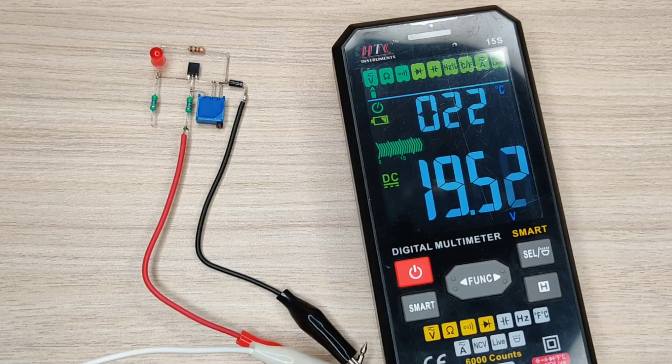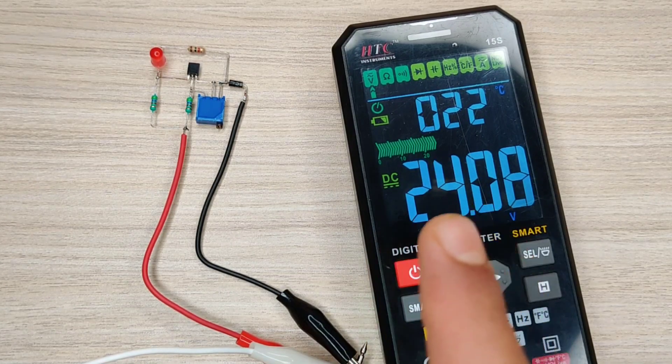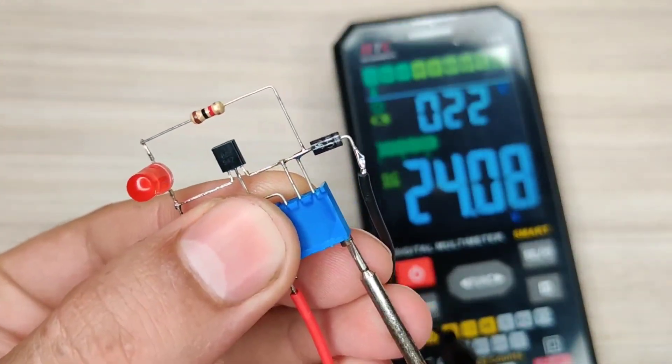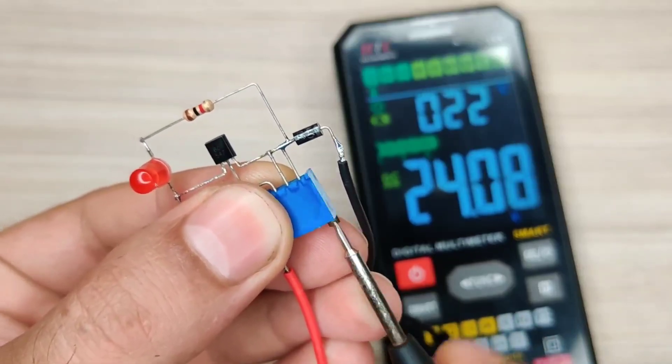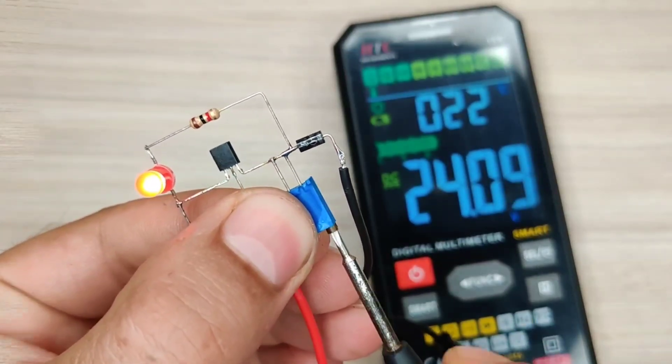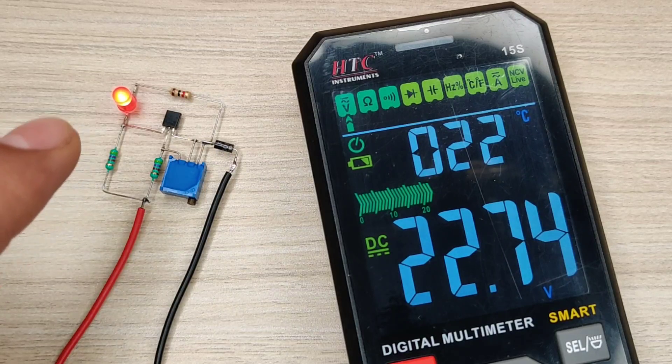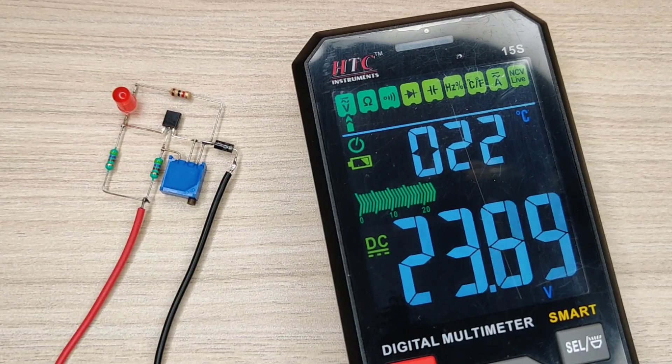This circuit can also be used for 24-volt batteries. Set the full charged voltage, then do calibration using the potentiometer. The circuit is ready to indicate battery status and will protect your battery from getting overcharged. If you enjoyed the video, give a thumbs up.